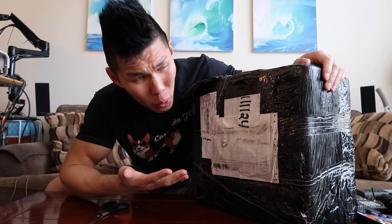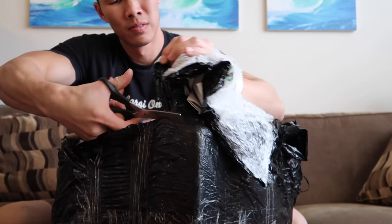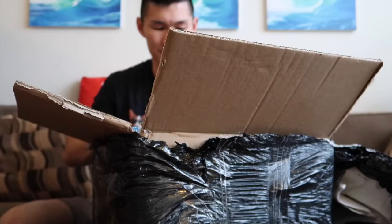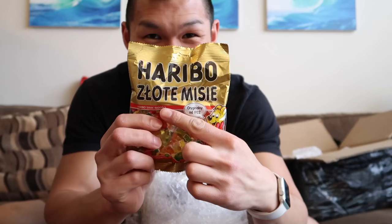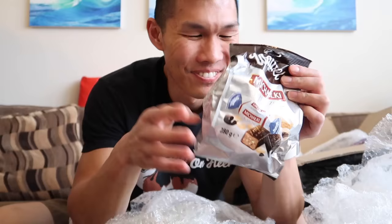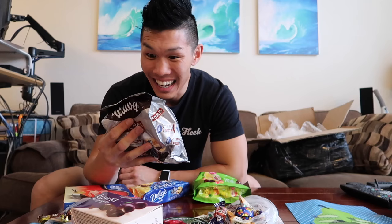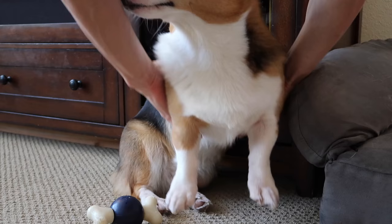We got a package from Poland — I wonder what it could be. Everything is in bubble wrap, there's so much stuff in here. It's from Sonia — she's 13 and from Poland. She says she loves the vlog so much. In the package there are some traditional Polish candies and a painting of Gatsby! I can't wait to try out all this candy. But first, I'm actually going to be heading off with Gatsby to San Francisco to meet up with my friend Vince, so I'll bring all this candy and we'll try it out together.